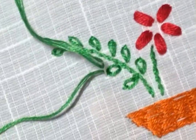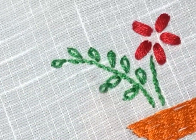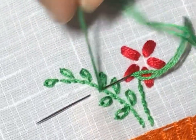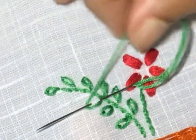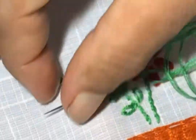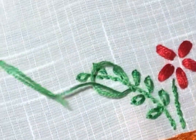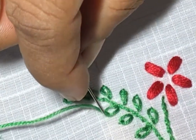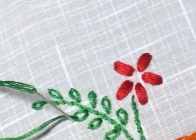I hope you are clear about the stitch now. If you have any doubts, please comment in the comment section. If you like this video, click the like button and also share with your friends. For other embroidering stitches, go to the links in the description.